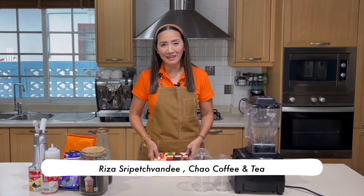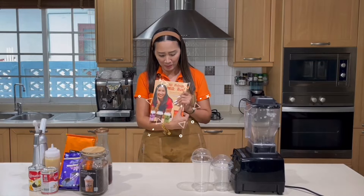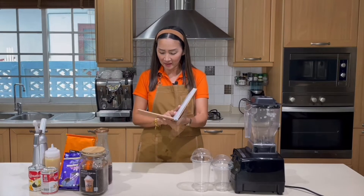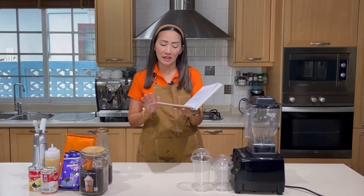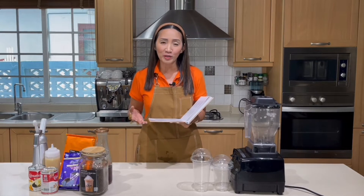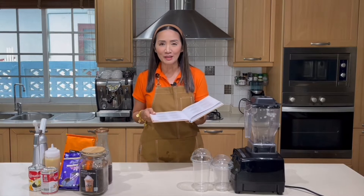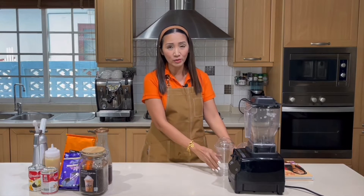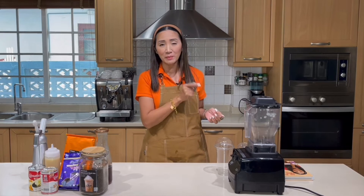Hello milk tea lovers, welcome back! Today I'm going to share with you something once again taken from my book 'All Things Milk Tea.' For those of you that already have a copy, it is on page 232. It is all about frappe — we are going to make two sizes of taro milk tea frappe: one for 16 ounces and the other for 22 ounces.